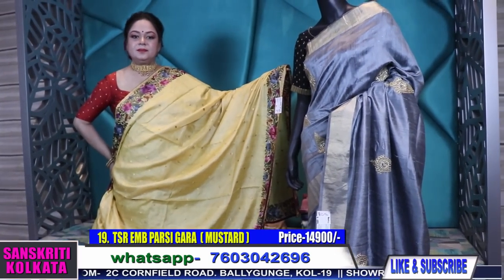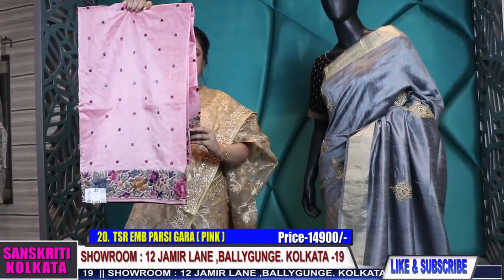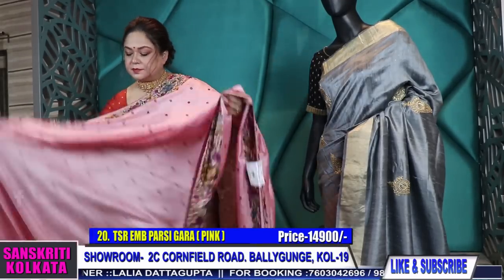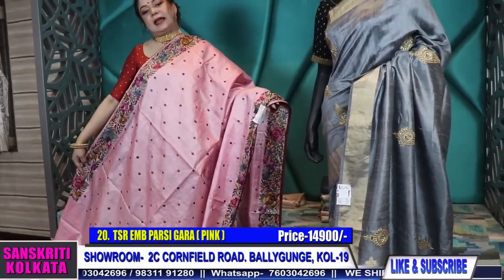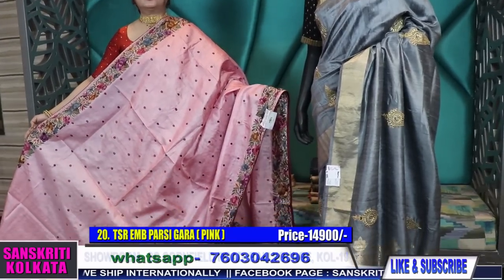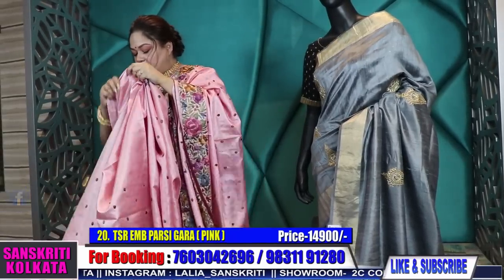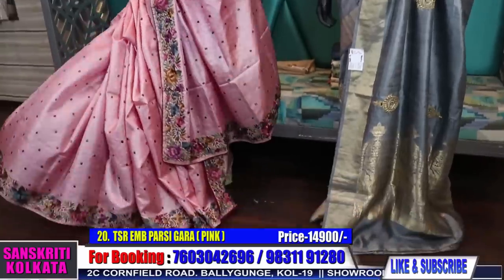Lovely embroidery. Now coming to a peach-pink color combination. This also has buta — the previous one had self-colored buta and this has contrast-colored buta. Very pretty color. Last time I had shown natural color, black, and navy, so this time I've done new colors. These have just come after around six to seven months — they took that long and then we received this new lot of fresh colors and fresh combinations. This is the running pallu with piping — all come with contrast piping and contrast border blouse piece. The blouse piece is running but the thread colors are in contrast.